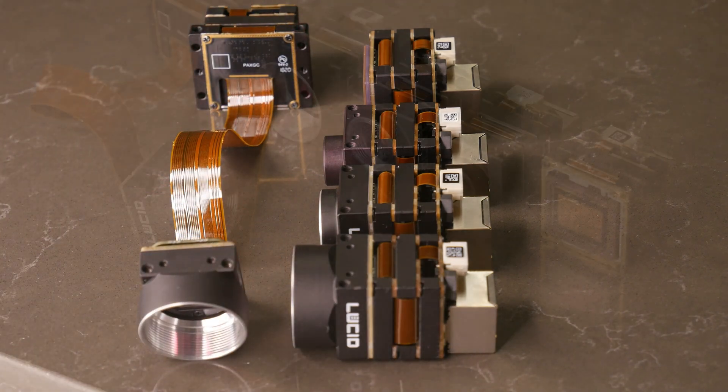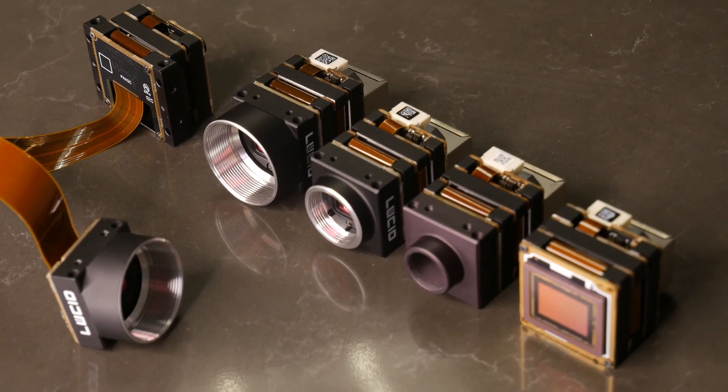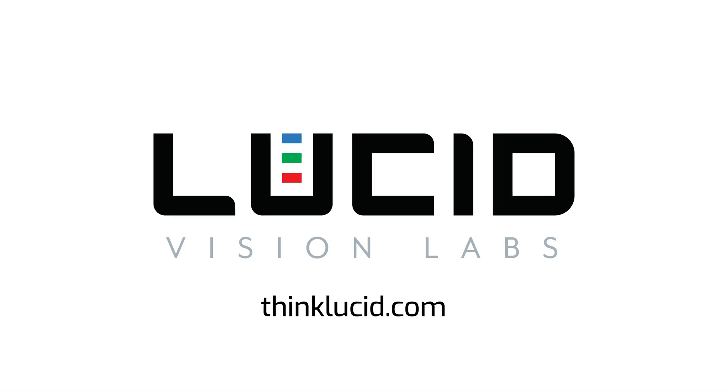Alright, there you have it: C-mount, NF-mount, S-mount, no-mount, and extended head option. We also have other customization options available, so feel free to contact us or check us out online. Thanks for watching and stay lucid.